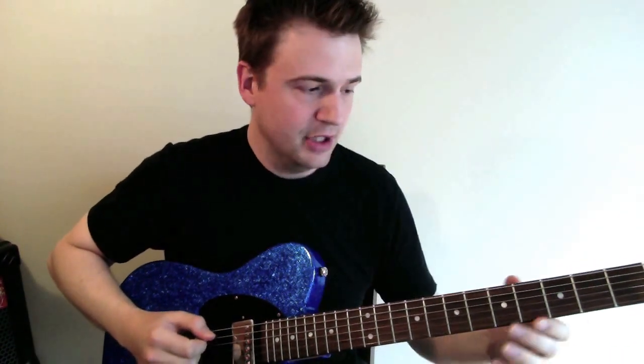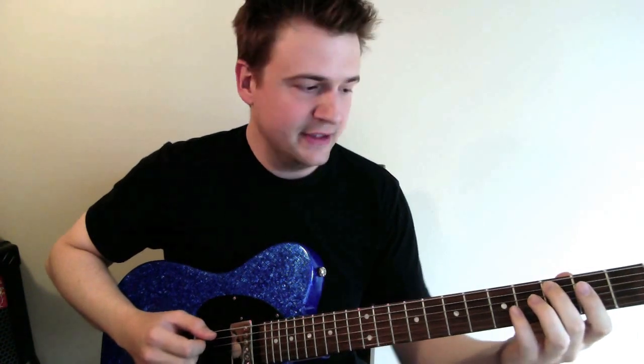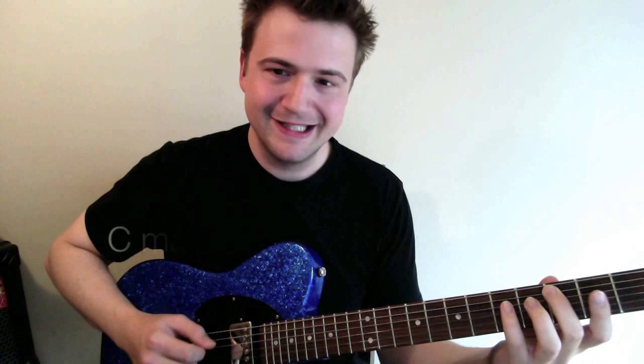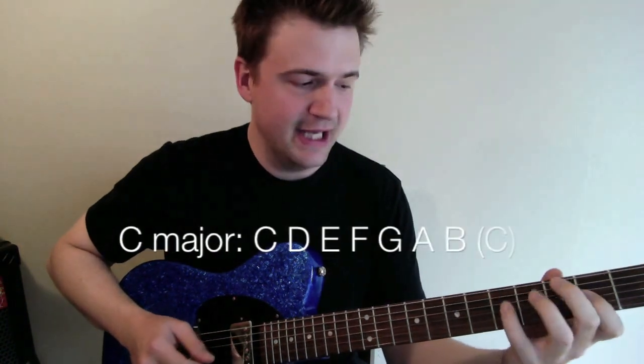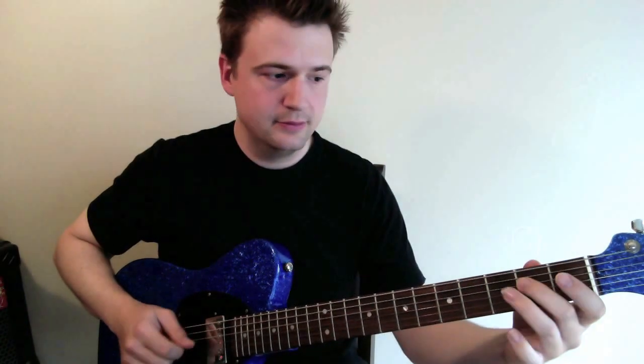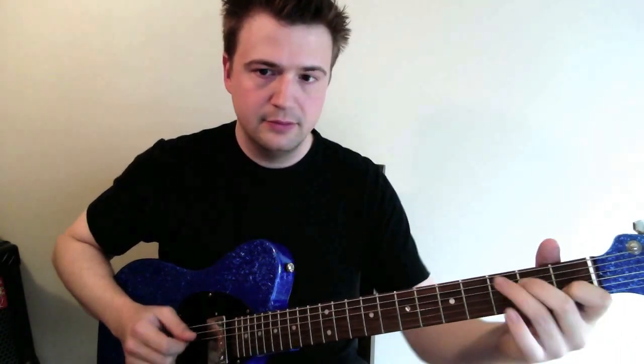What we will do here is really build from scratch from what is common, and the most common pentatonic scale is built from the major scale. So let's look here at the fretboard at the C major scale, as you can also read in the blog post. You're probably already familiar with the major scale: C, D, E, F, G, A, B, C. Or you could be playing it in open position.